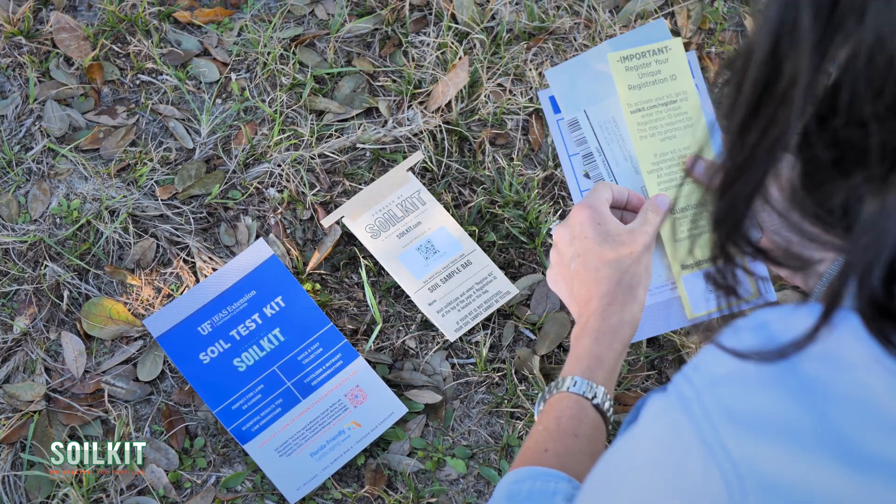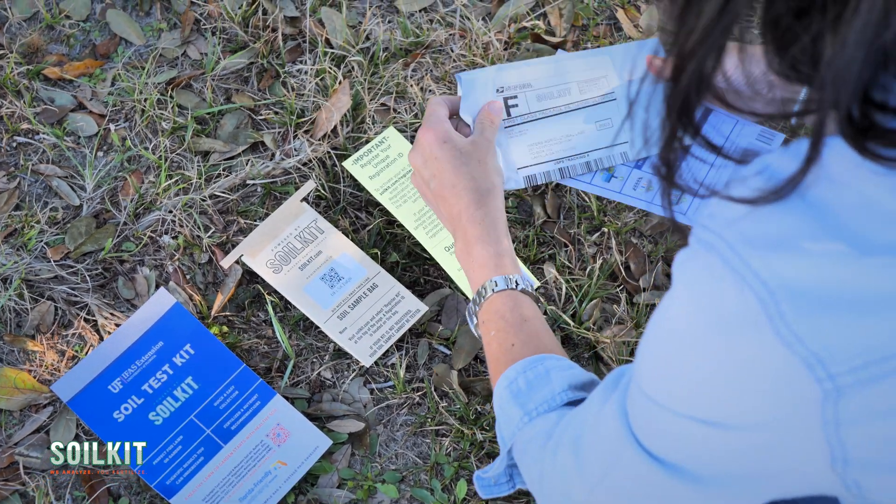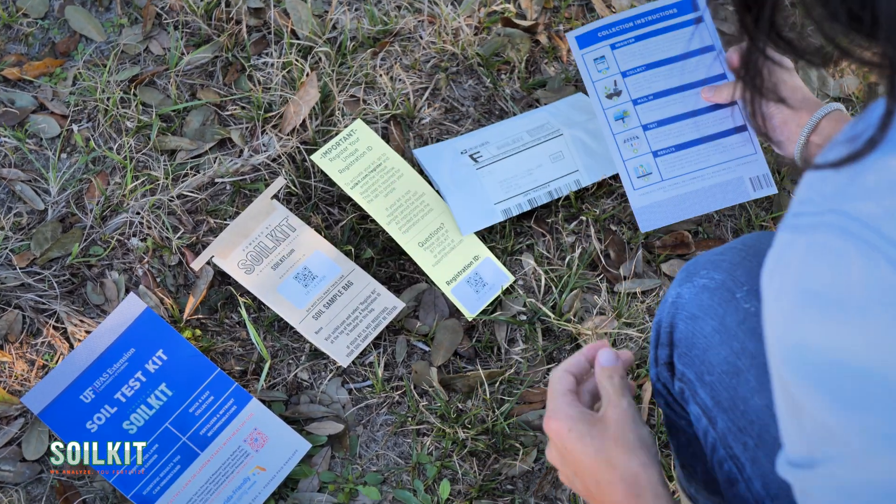The University of Florida Soil Test Kits come with a sample bag, prepaid mailing envelope, customer care card, and instructions.